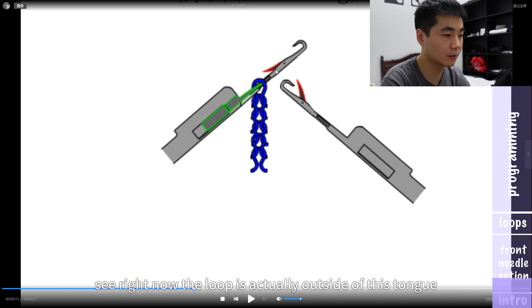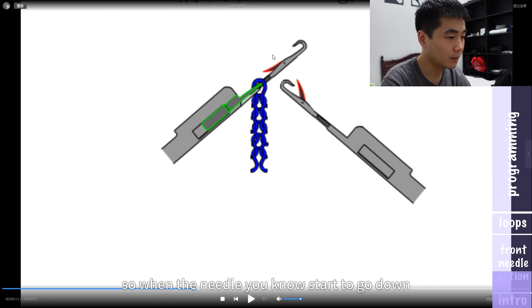Right now the loop is actually outside of the latch. So when the needle goes down, if a new yarn has not been caught by the hook, this loop will slip off of the needle. So when the needle starts to go down, the yarn feeder equipped with yarn will pass through the front needle.